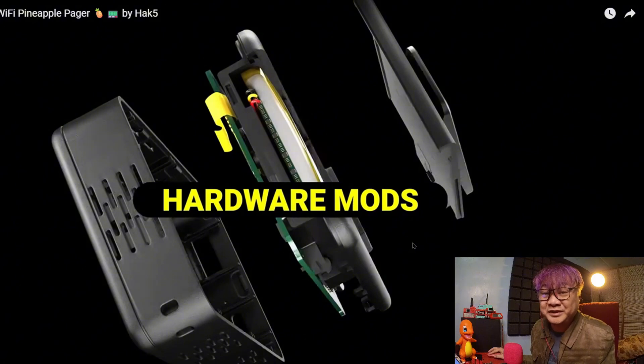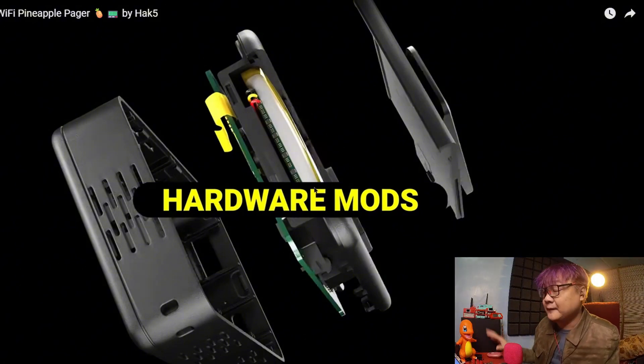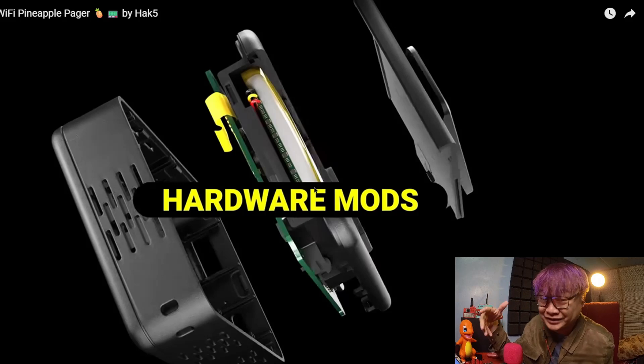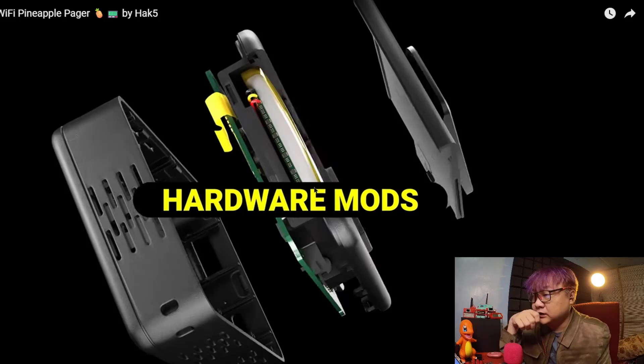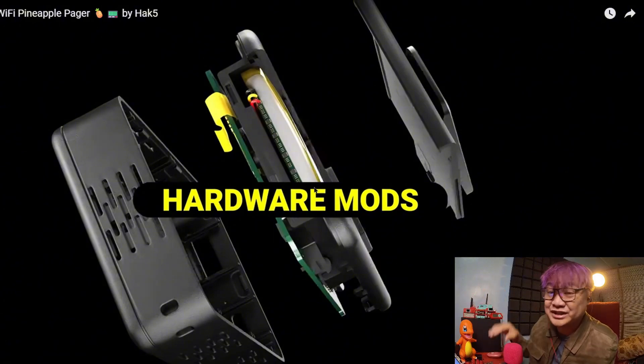And hardware mods — meaning there's some sort of extensibility with it, just like the modules I've shown in previous videos. Maybe you can put NRF in here, maybe RF modules, or maybe LoRa. This would be a very, very nice Meshtastic device.